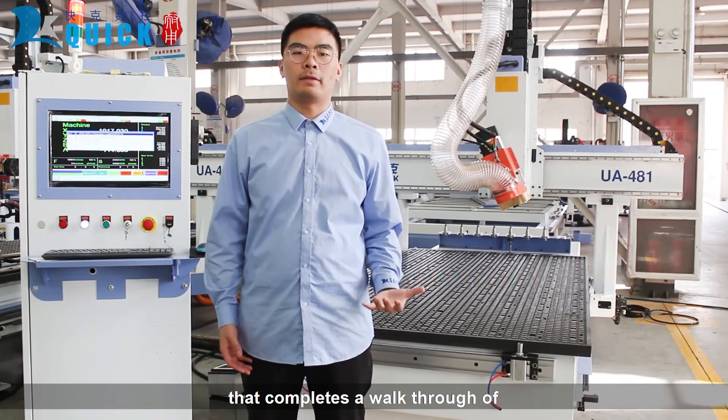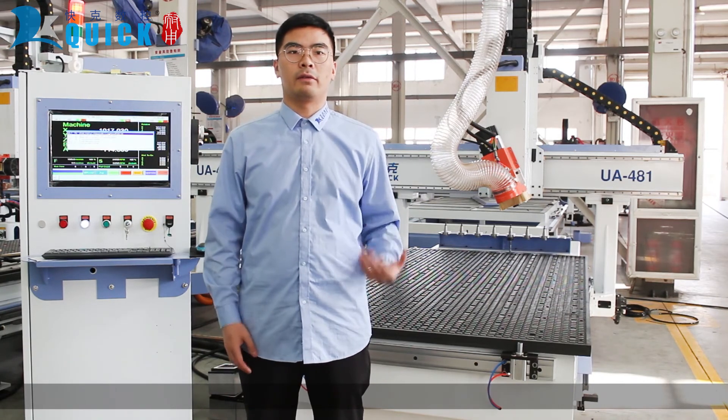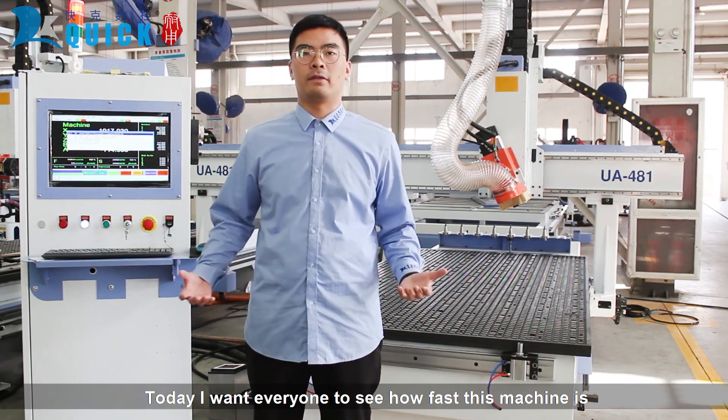Well, that completes a walkthrough of all the different features of the machine. Today, I want everyone to see how fast the machine is.